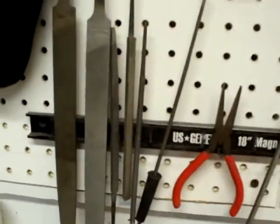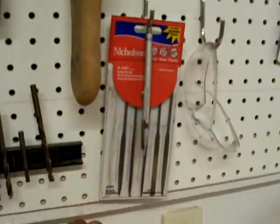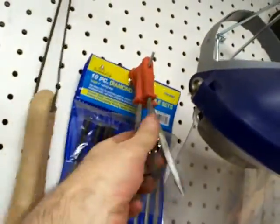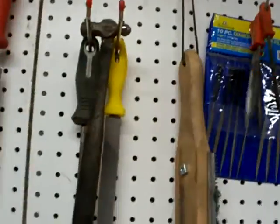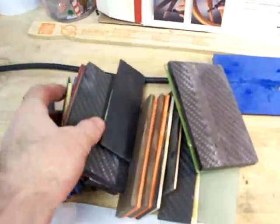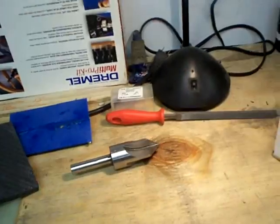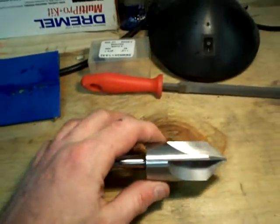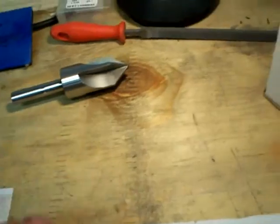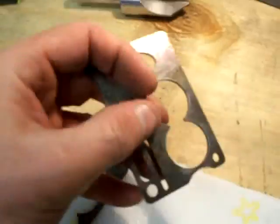I've been doing lots of filing lately. These little Nicholsons are great for getting inside of stuff, and then there are lots of cheap files too. There's the scale material I have, and my new chamfer bit — this thing has been epic. It's for these right here.